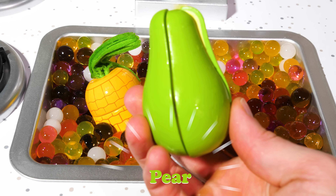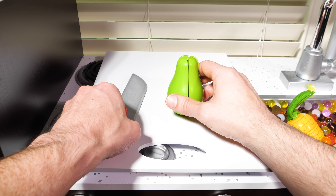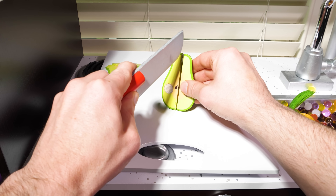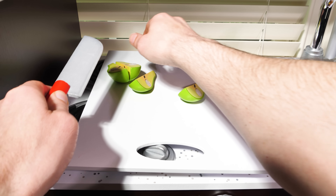First up, we have a pear. Pears taste a bit like apples, but they're a little softer and usually a bit sweeter. Let's cut this one into fourths.